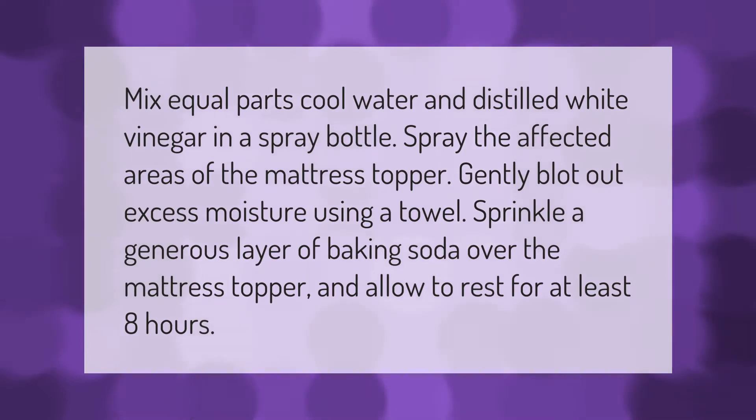Mix equal parts cool water and distilled white vinegar in a spray bottle. Spray the affected areas of the mattress topper. Gently blot out excess moisture using a towel, then sprinkle a generous layer of baking soda over the mattress topper and allow to rest for at least eight hours.